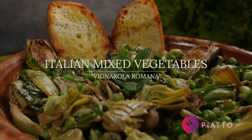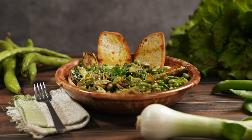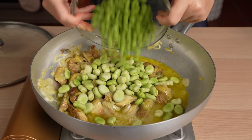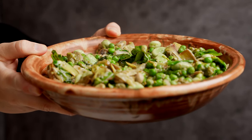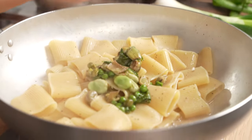Today on the menu it's a fantastic mixed vegetables on the pan Italian style. It's called Vignarola Romana, with a phenomenal blend of spring vegetables. As a bonus, we're going to show you how to turn this fantastic side dish into a phenomenal seasonal pasta dish. Let's get started.